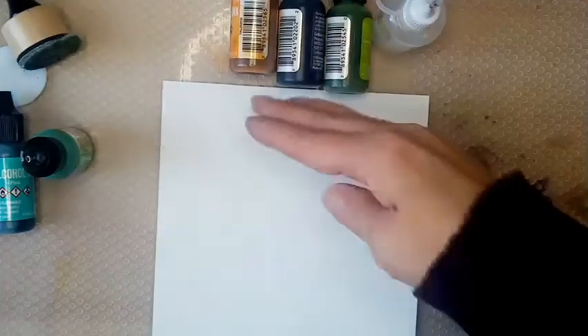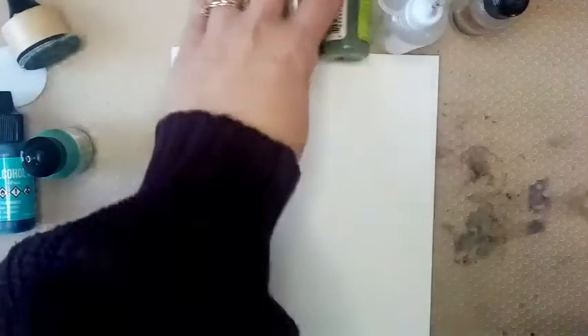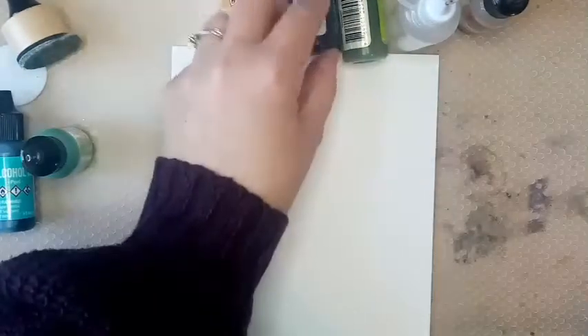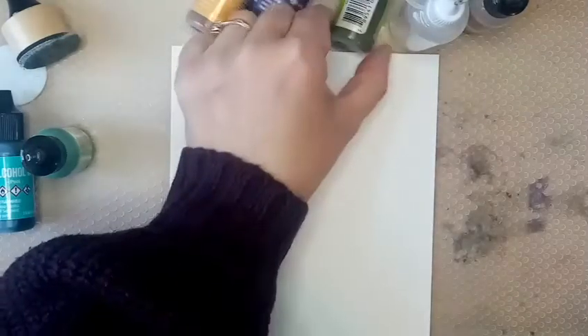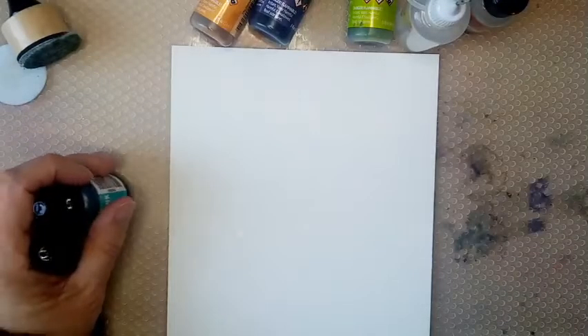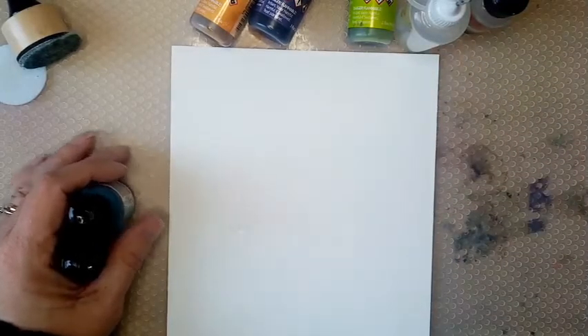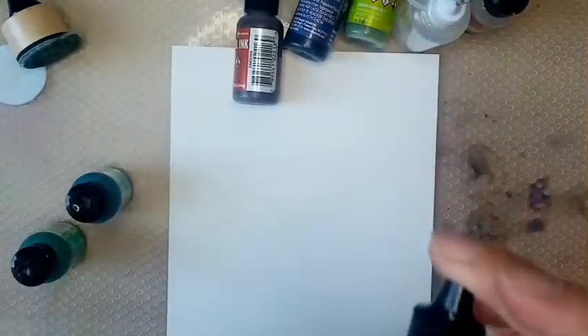So I'm using Yupo card. We put some blending solution across, brayer it down, and that will reactivate your inks enough for them to lift because obviously they will start to dry naturally. I've got some various alcohol inks — these are some of my favourite colours. I've got eggplant, peach bellini, citrus, pool, and patina. My favourite, favourite, favourite one is honeycomb, but I can't get the lid off at the moment. I've also got a rust colour just in case. I think I'm going to stick with pool, patina and the peach bellini, and maybe a tiny bit of eggplant.